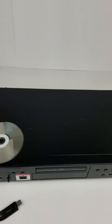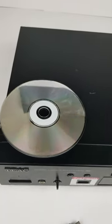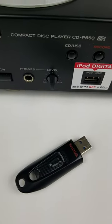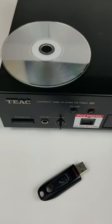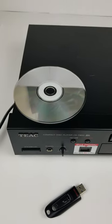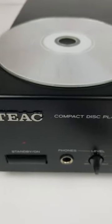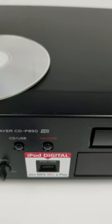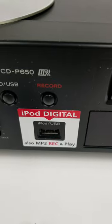What if you wanted to take a CD and turn it into an MP3 to put it on a thumb drive to listen to in your car or anywhere else? You could use a computer, or you could use the TEAC CD-P650. This is the only standalone CD player I have ever seen that will record straight from the CD onto an MP3 on any USB drive that you put into the port.